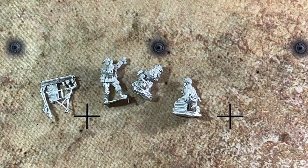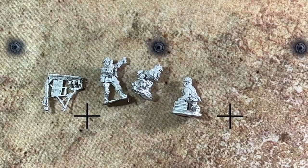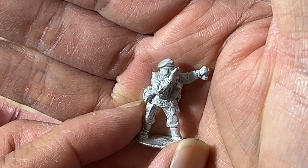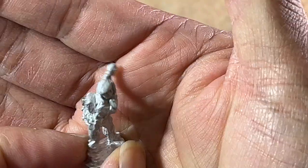Not much to say with these blisters — you get your three figures for the mortar crew as well as the mortar components. Here's the one that's dropping the mortar round into the mortar itself, as you can see. It has the beret because these are paras.